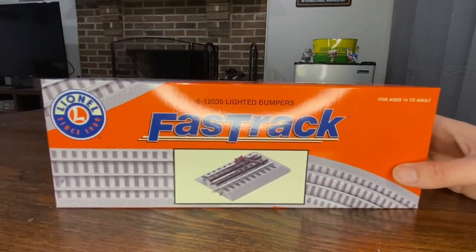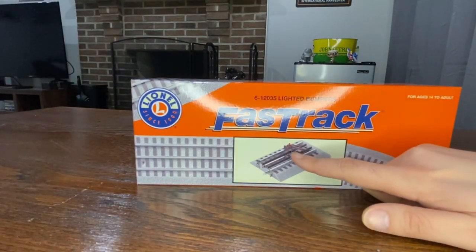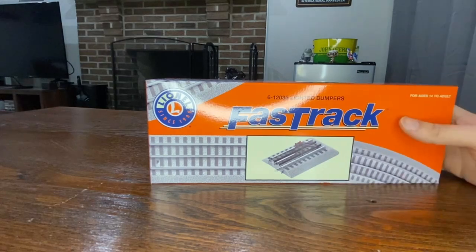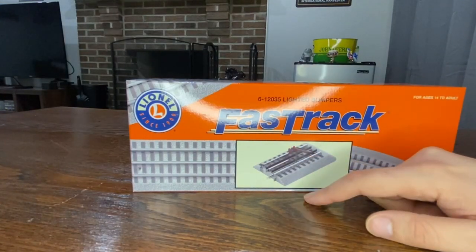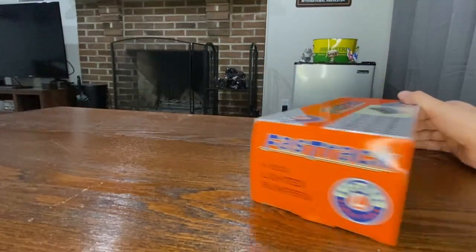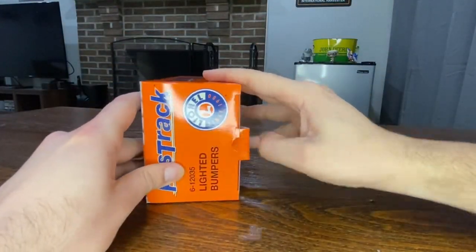I almost forgot — I picked this up at Gersboski's today too. I wanted all my sidings to have bumpers, and I thought I was going to have to make them myself. You could probably do it yourself much cheaper, but I saw these and didn't even know Lionel made them. So I can just stick these on the end and they light right up on their own, which is really cool. I'll probably end up getting three more of these, but let's open this up quick and I'll show you that too on the layout.